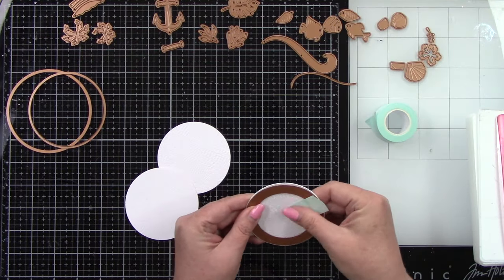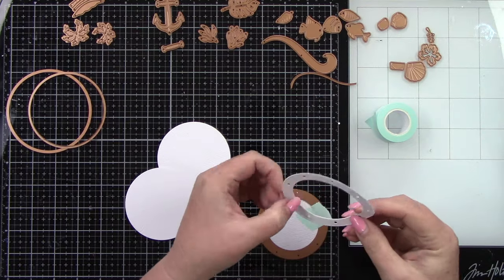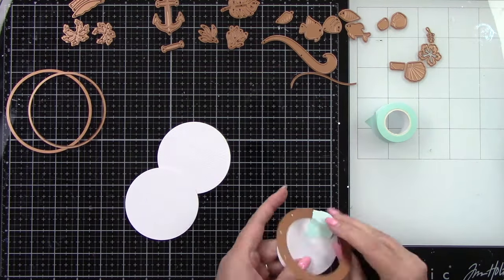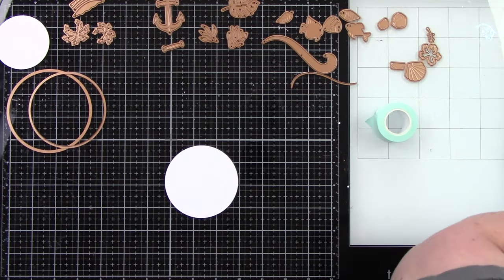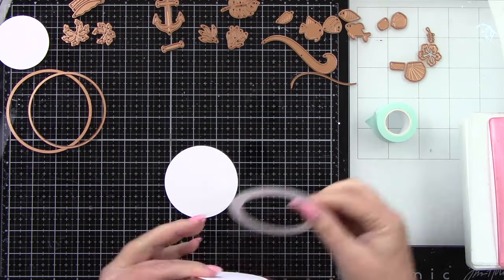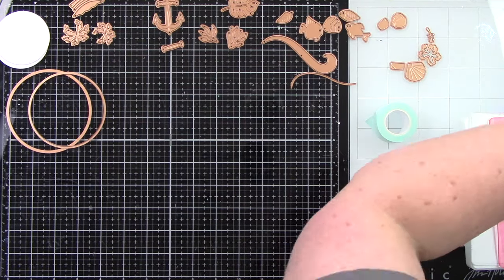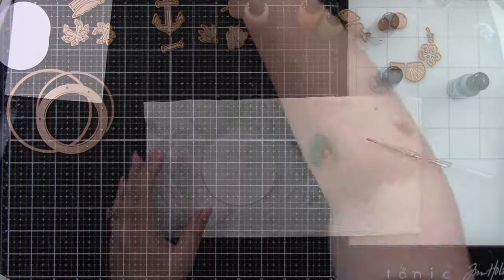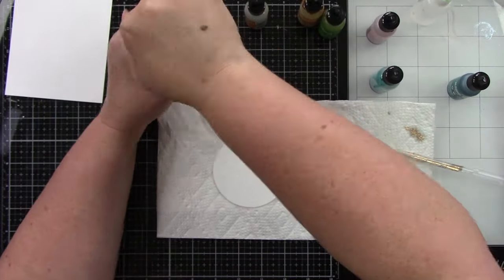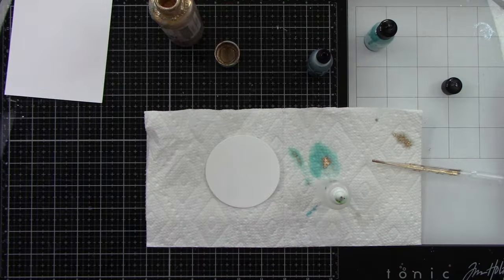So I'm starting off by die cutting with the smaller circle, then using the little porthole front piece that has all the little hole detail in the front — super cute. I am die cutting three of these from Lawn Fawn's white wood grain cardstock. For the first card this is going to have a bunch of fish.